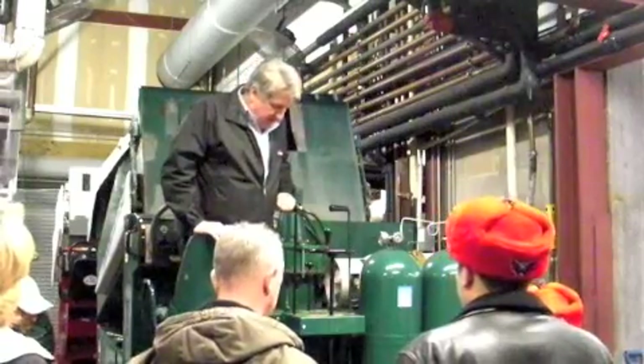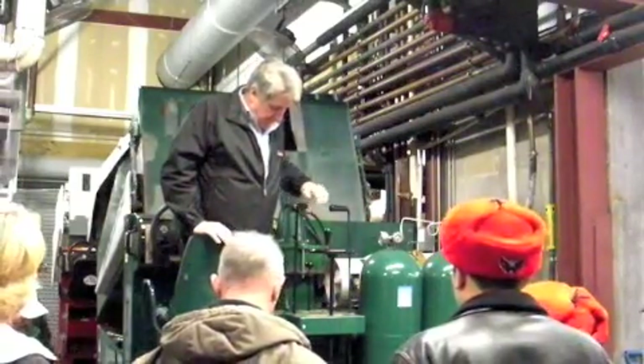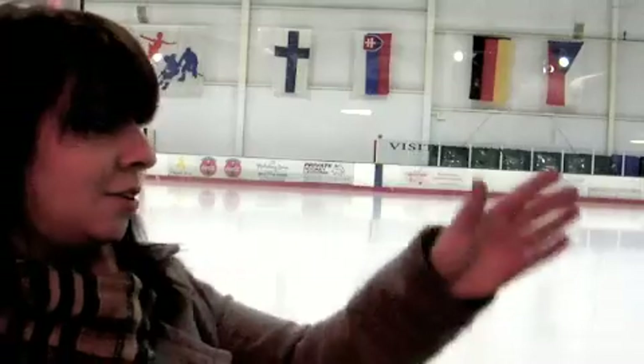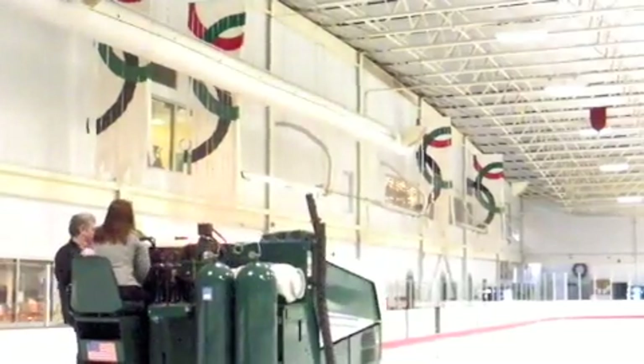Tom Hendricks, the owner and manager here at the Gardens Ice House, had about fewer than a dozen people in a class. We learned the history of the Zamboni, how the Zamboni works, and many technical terms that I can't recall. Then he took us all out to the rink with two Zambonis and we all took turns resurfacing the ice.